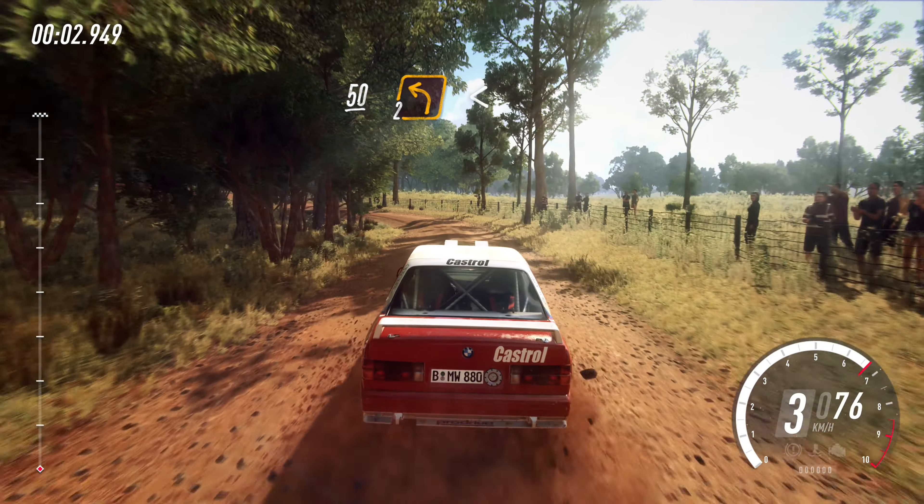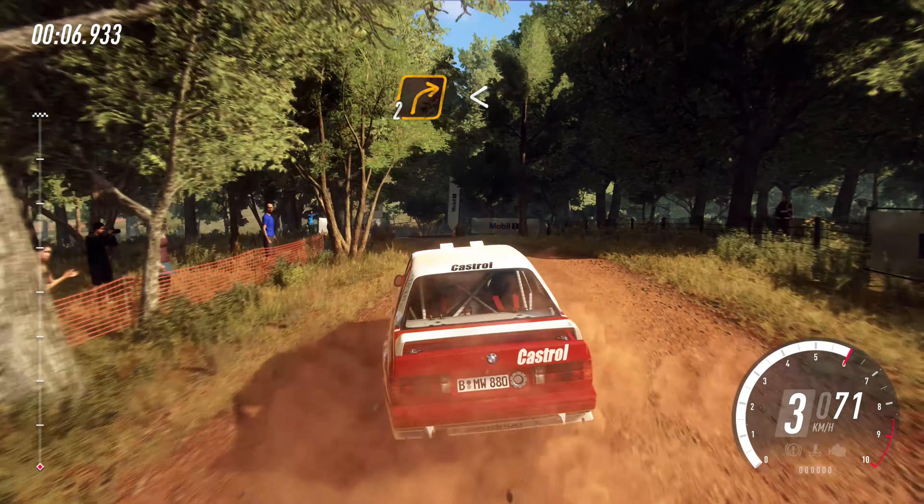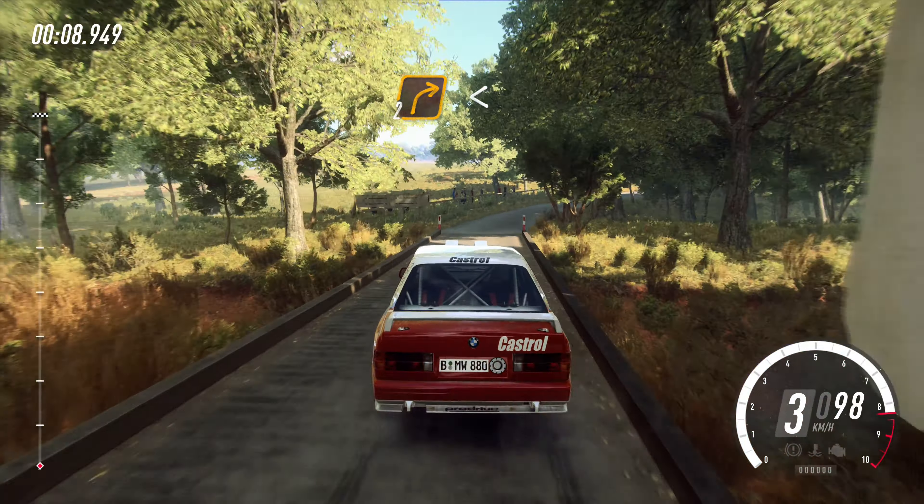50. Two left long, opens of a crest to narrow bridge, tarmac, into two right long, opens bad camber, 40.